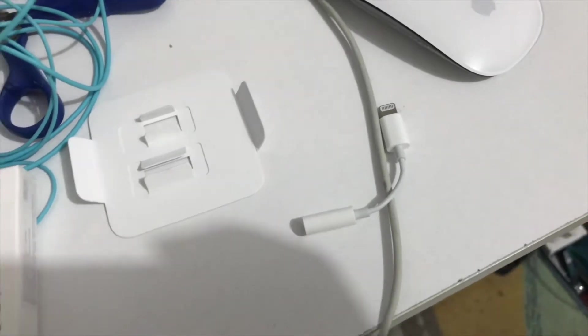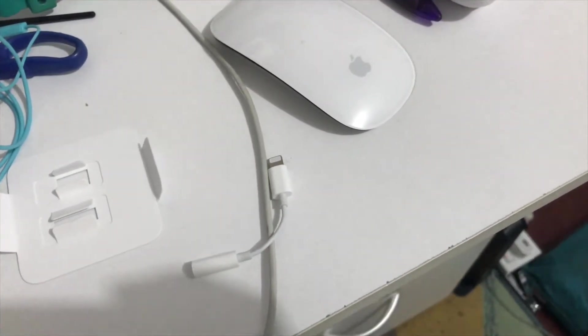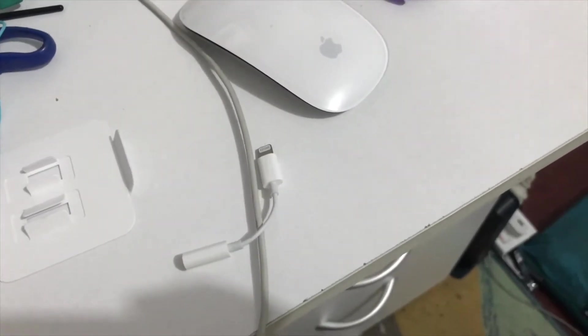This is the Lightning to headphone jack adapter. Anyway guys, thanks for watching. Catch you all next time. Peace out. Subscribe to my channel.